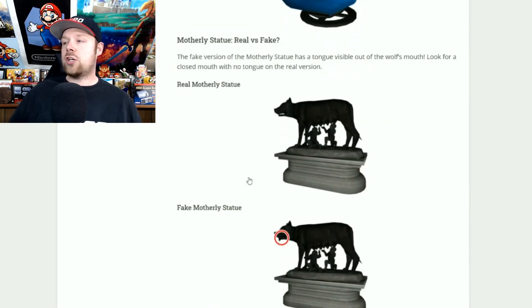The motherly statue is that picture of like a cow. The real one has its tongue in its mouth closed, while the fake one has the tongue kind of hanging out. Pretty easy to determine — just get a close-up view of it. If you see the tongue hanging out, do not buy it. You want the one with the mouth closed.